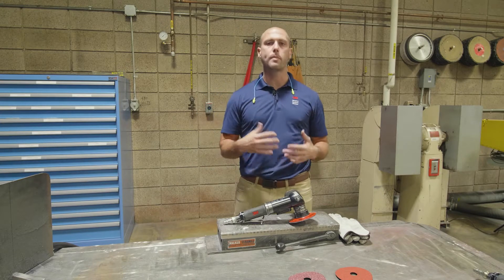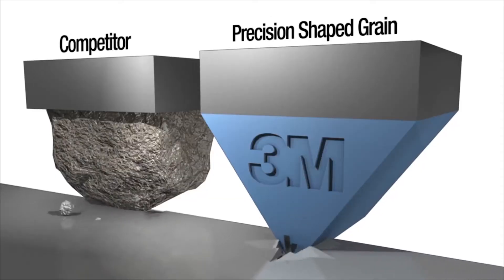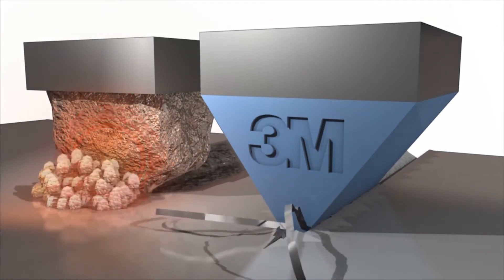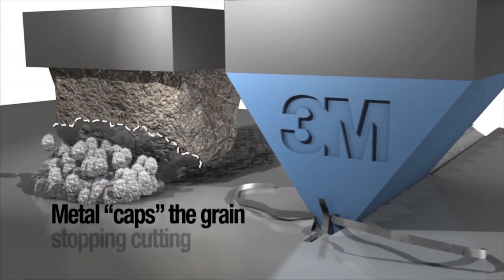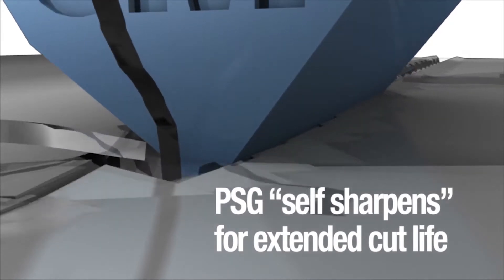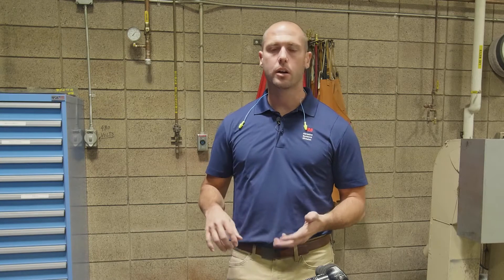First I want to tell you a little bit about why 3M Cubitron 2 fiber discs work so well. As opposed to traditional abrasives — more or less a crushed rock on a backing of some sort — those types of abrasives just dig and plow through the metal, which generates a lot of heat and goes very slow. When you have precision shaped grain, which is the technology in Cubitron 2, it tends to slice through that metal very easily, cuts faster, lasts a lot longer, and runs a lot smoother and cooler for your operators.